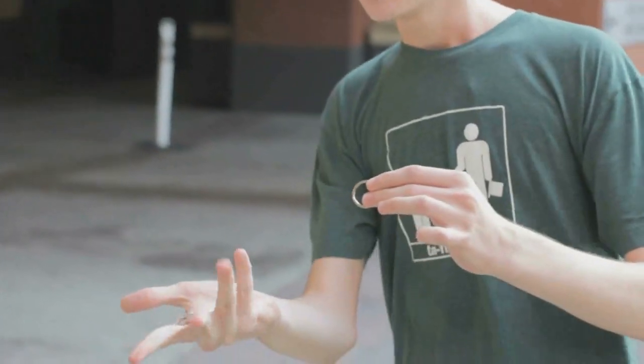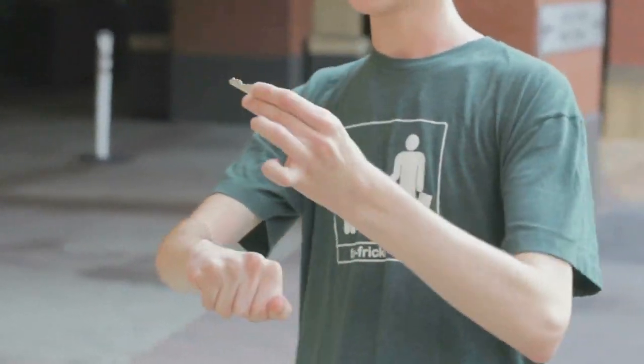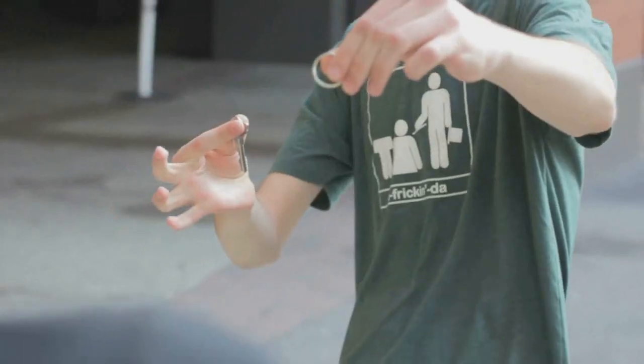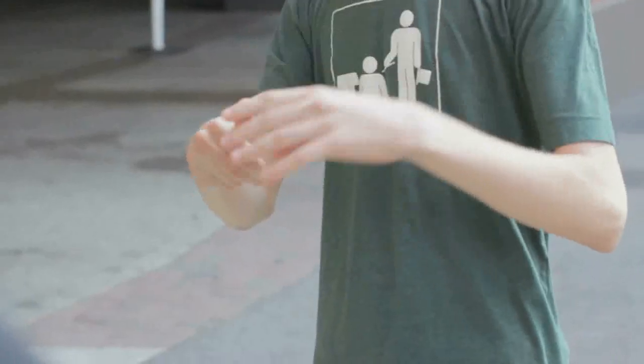Here, I'll do it again. The key definitely goes here, the ring definitely goes here. Watch the ring — if you want to confuse them, you switch it for the key, and as you hand them the key, you switch it back for the ring.